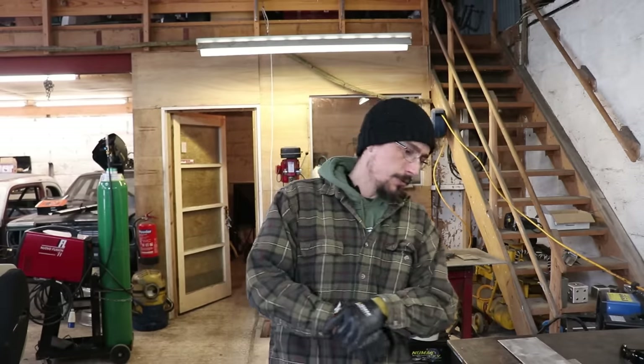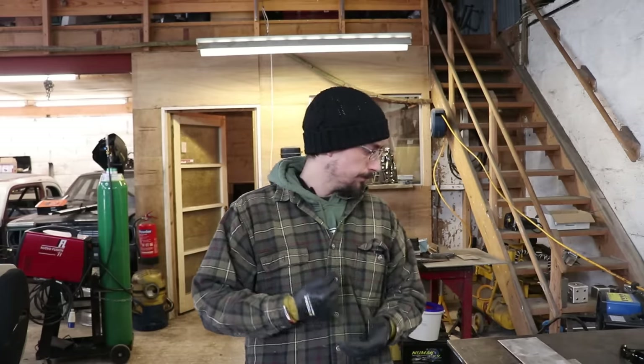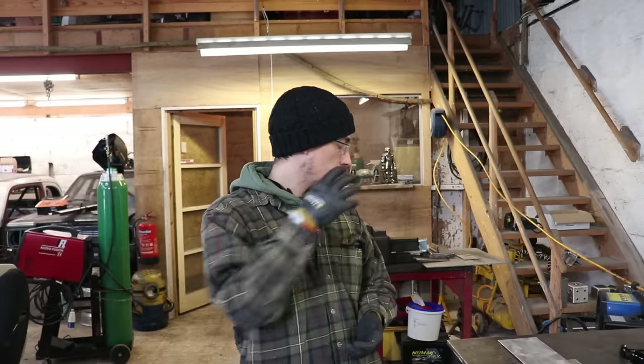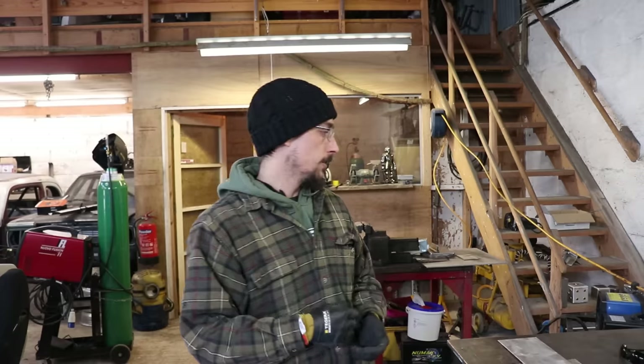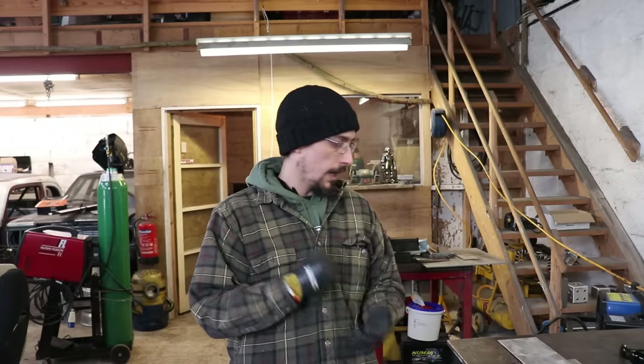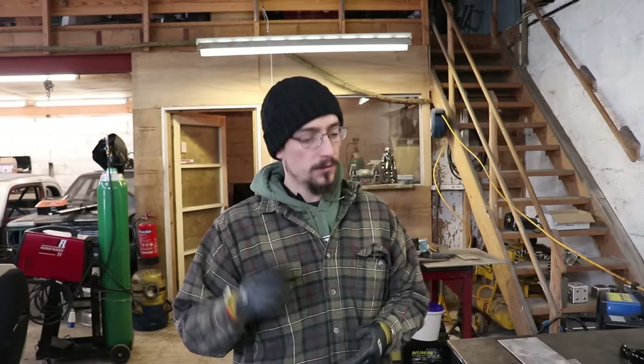Hopefully that helps a few people out if you've just bought a plasma cutter and you're not quite getting the results you'd like. All the tools I've used in this video, I'll put Amazon links in the description, and there's some new merchandise listed just above the comments below — check that out, I should have some new designs up by the end of this week. That's going to be it for this one — cheers for watching, I'll see you on the next one.